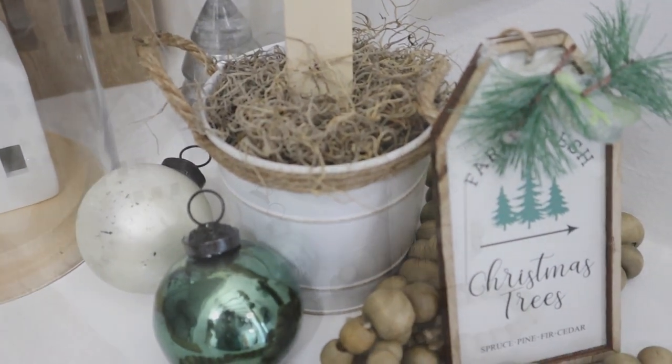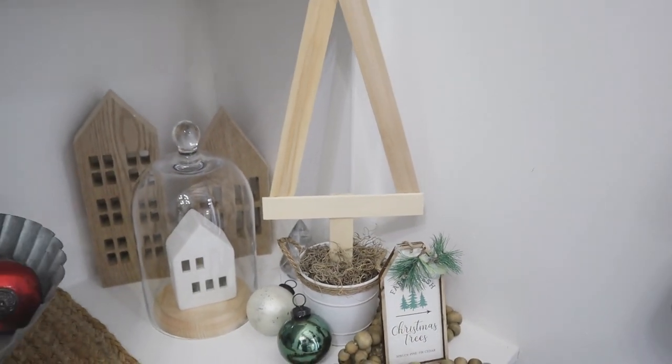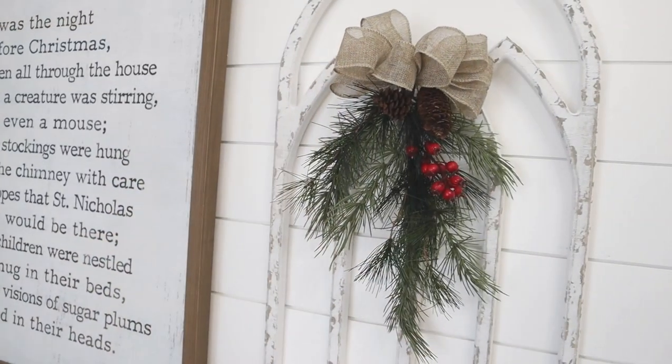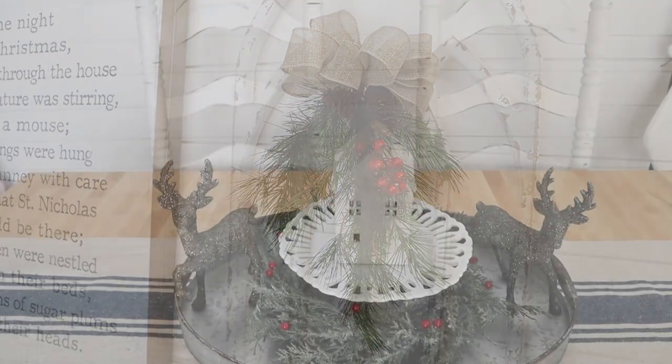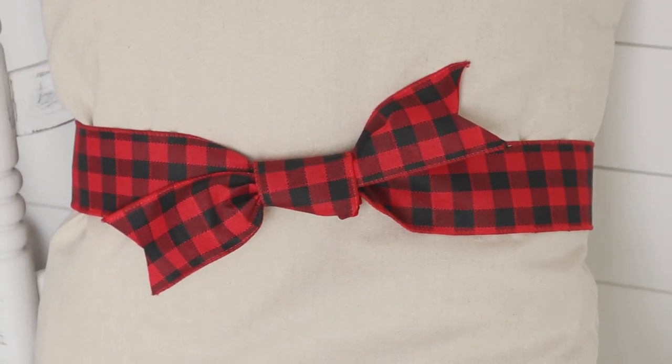I love the simplicity of this Christmas tree — you could also paint or stain it to personalize it. I'll have links in the description box to tutorials and products mentioned throughout this video. If you enjoy this type of content, please subscribe, hit the bell and select all so you get notified of new videos. Thanks so much for watching — I'll see you next time, bye everyone!